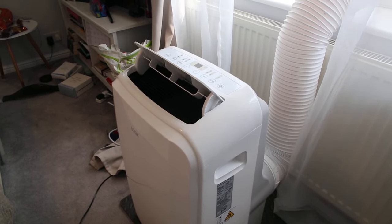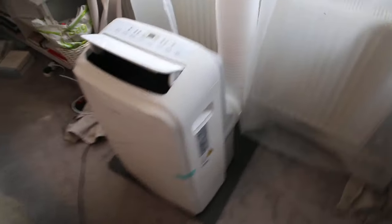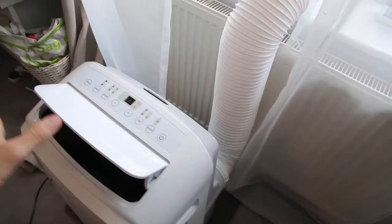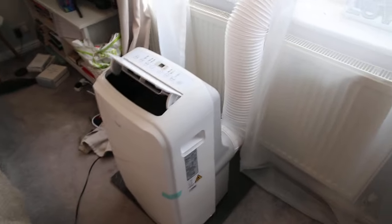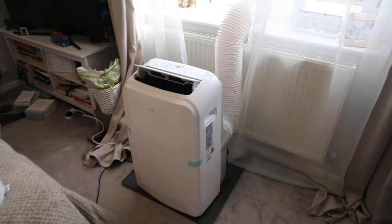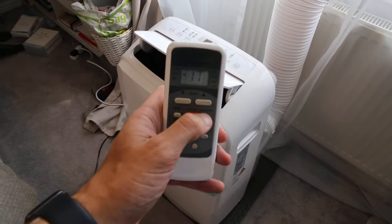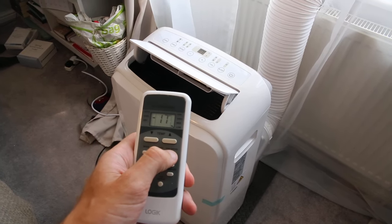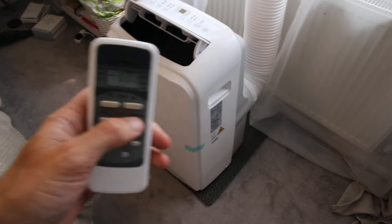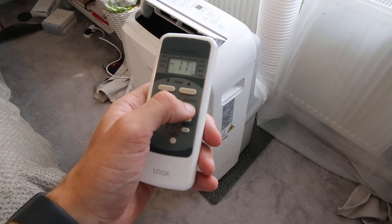Now we've got the unit on, it is actually quite powerful. It is really important that when you first get an aircon unit you run it for five or ten minutes to allow the refrigerant system to start working. If the air doesn't feel cold straight away, just give it a little while. It does have swing mode — you can see the little vent swinging open and closed, which is a nice feature. In terms of noise, it's not too bad; I'd say it's probably even quieter than the 5,000 BTU unit. There are three adjustable fan modes — on low it is actually rather quiet. I think I could sleep with it on personally.